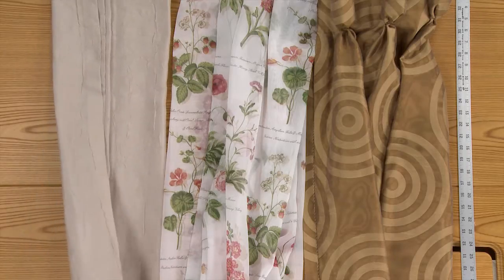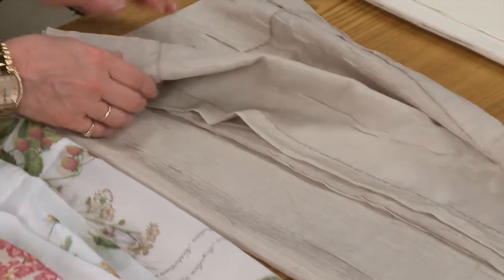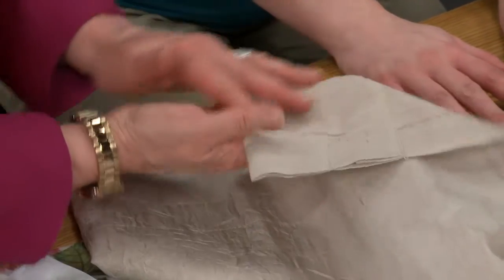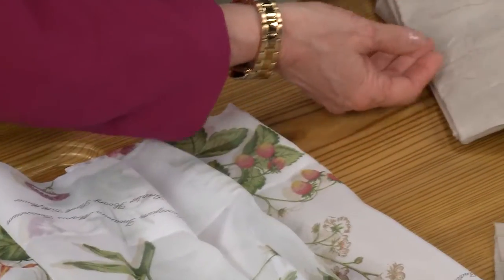The first one is kind of semi-sheer with a crinkle texture, and we decided to do this one with a rod pocket top, which is probably the easiest way to do the header. It has a rod pocket and then a header at the top. This one also has a forged hem at the bottom.